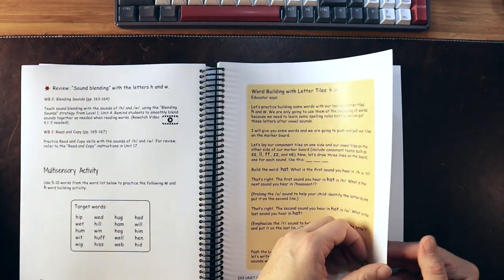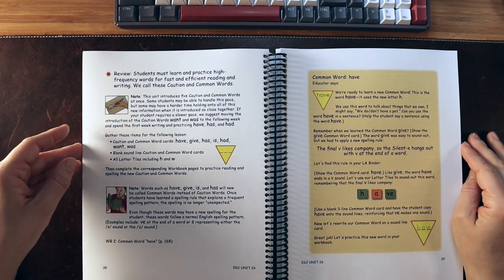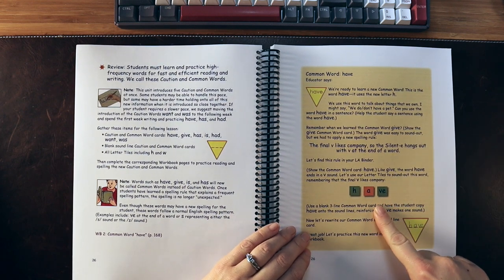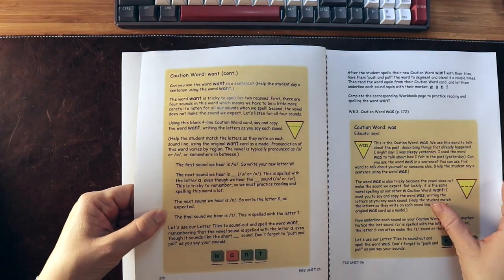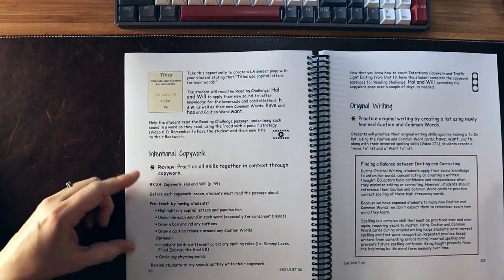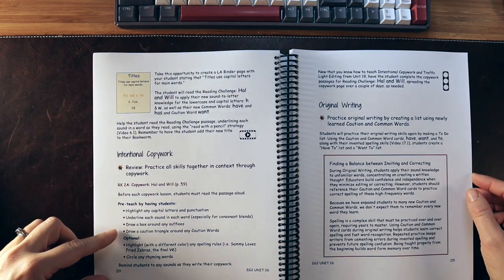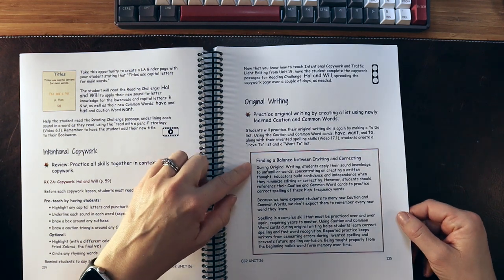Based on the skills the child has already learned, they start to bring in caution words, or 'heart words' as you might hear in other areas. They really talk about which parts of words we can sound out and which parts we just kind of have to remember — like the word 'have,' where English words don't end in V, so we add an E to the end. The intentional copy work involves pre-teaching, highlighting capital letters and punctuation, underlining each sound in the word, drawing boxes around suffixes, and drawing caution triangles around the caution words.